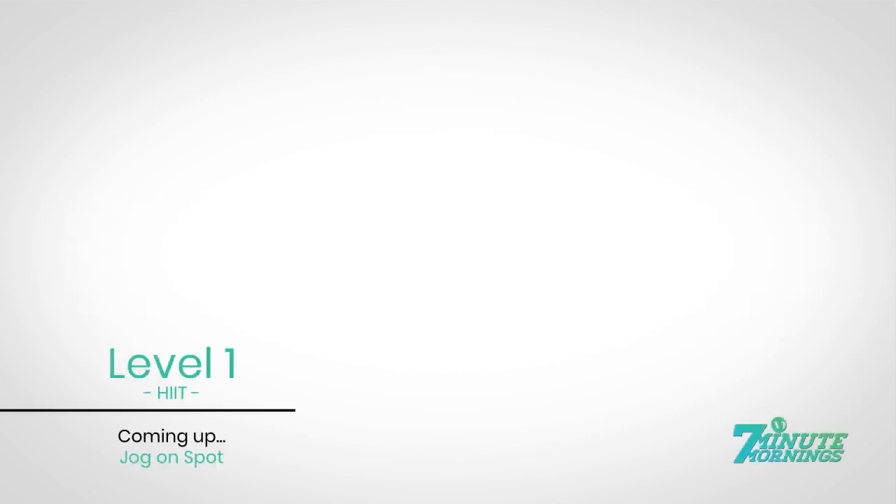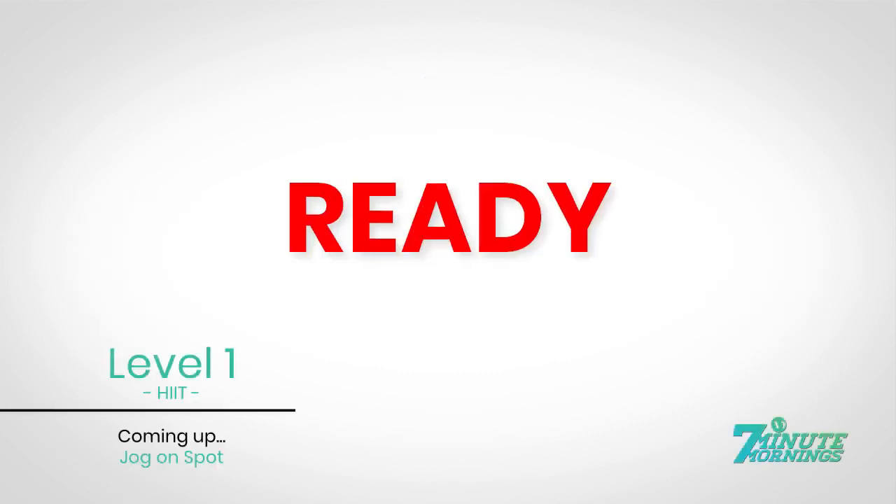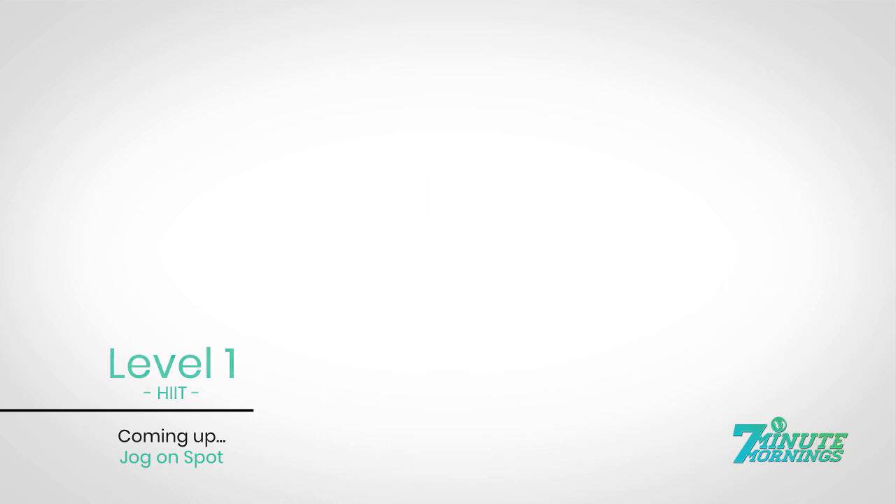Hit level 1. Coming up, jog on spot. Ready, set, go. Staying light on your toes, on the ball of your feet, run on the spot, matching the pace of the model.